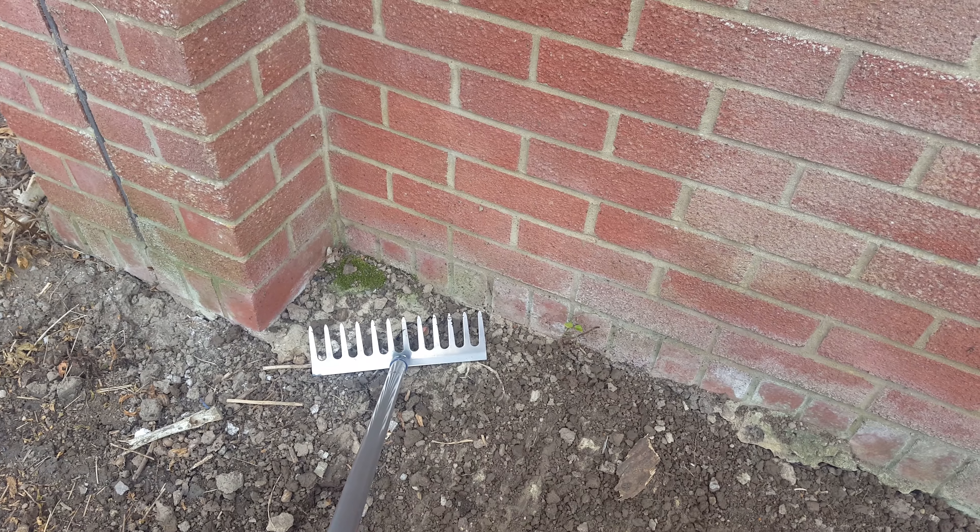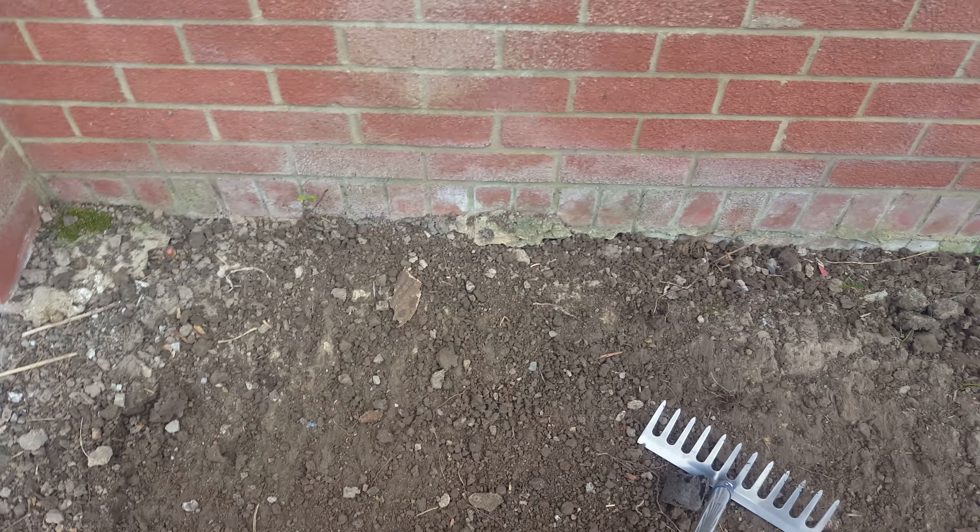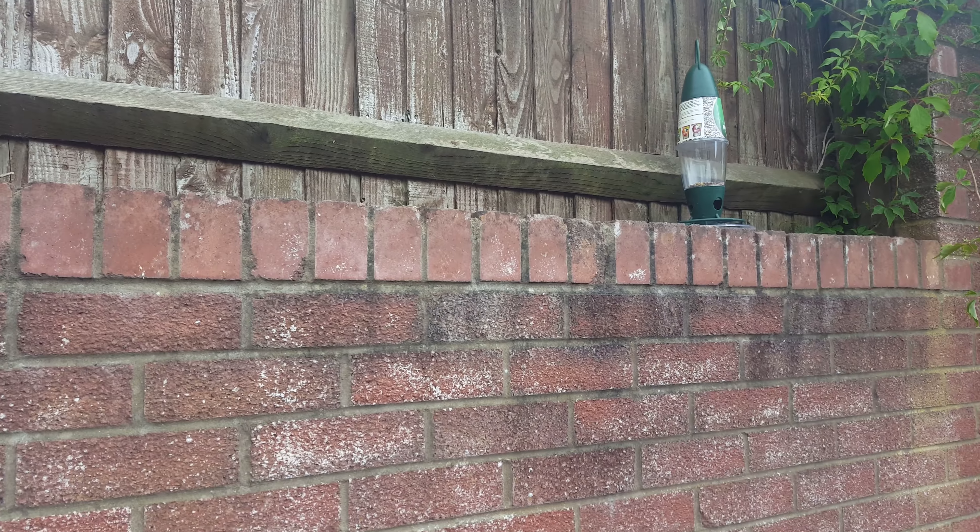And then we've got another corner of it here, might have to hammer. Actually, I think that's actually part of the floor — I'm not too sure. I think this could be part of the wall, so I might just leave that and just go around it.